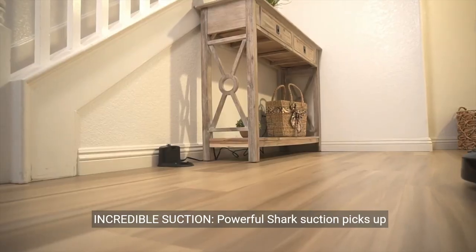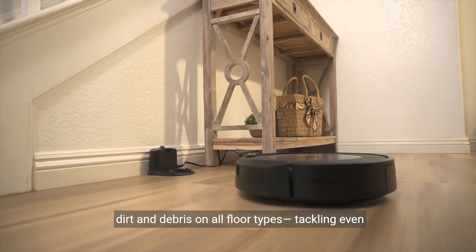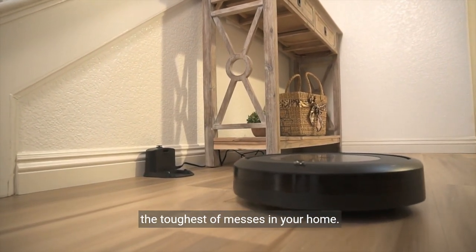About this item: incredible suction. Powerful Shark suction picks up dirt and debris on all floor types, tackling even the toughest of messes in your home.